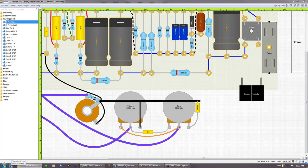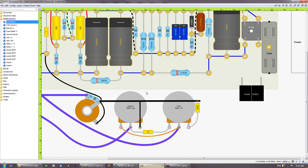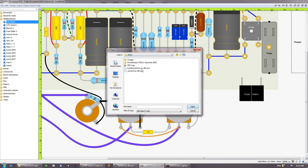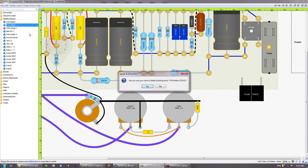Save it to a location you can find it. To import a building block — let's import the one I just exported, though this would normally be one someone else gave you. One building block was imported — it was this 9-pin belt and socket that I exported, and it imported another copy of it. You can right-click and delete that building block.